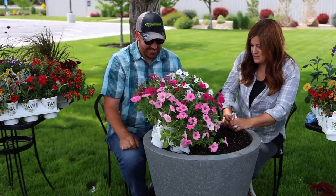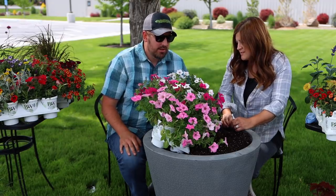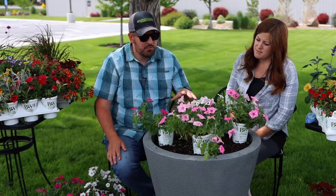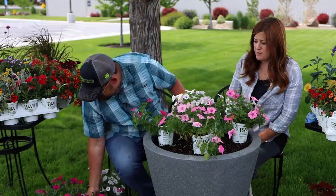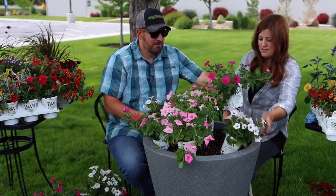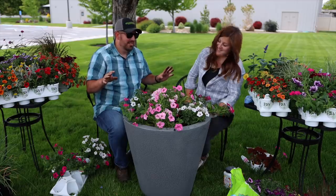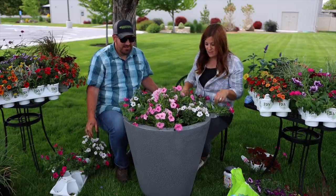I want to know how many plants you're actually using in this container. Are you packing it out? No, because these will go crazy. I'll probably end up using six or seven plants — maybe three Bubblegum, two Vista Fuchsia, and two Silverberry. It doesn't even matter where you put these plants in this pot — they'll look good either way.